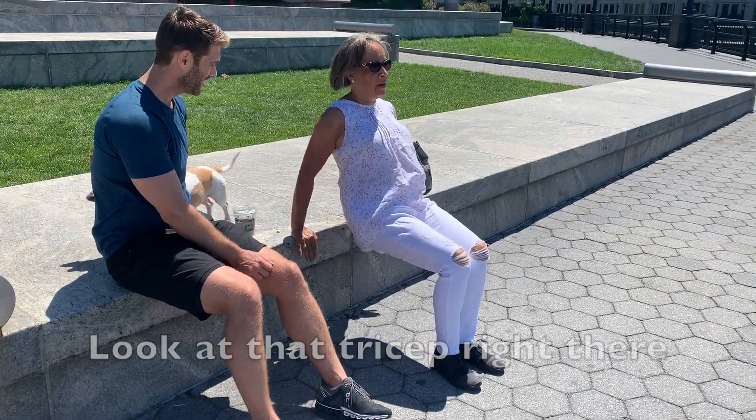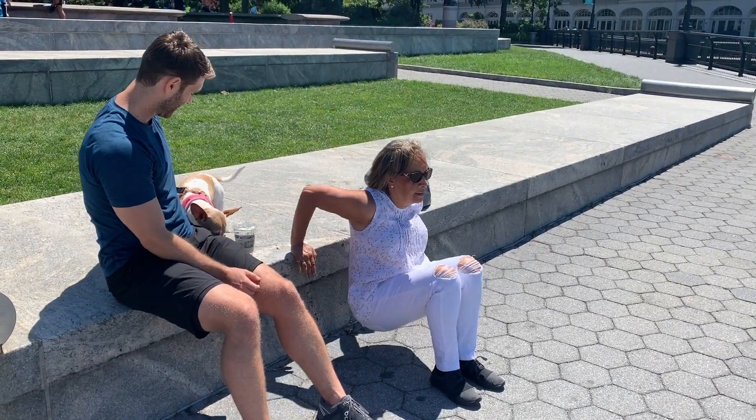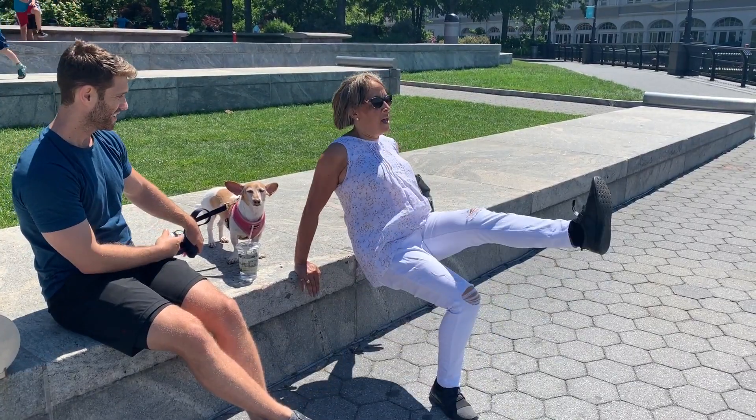Bonus exercise! Mom! Look at that tricep right there! I'm going! Look at that tricep right there! Mom's still going! Nice!